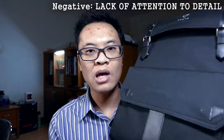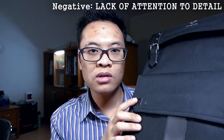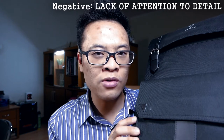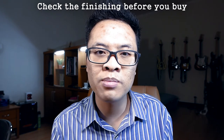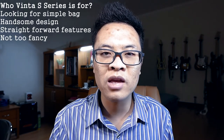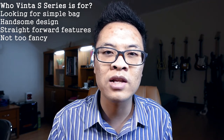Let's recap: the positive points about this bag are its compact size, design simplicity, overall look, and simple functionality. The one negative I find is the lack of attention to detail for such a high-priced bag. Look at this leather accent — for a $250 bag, the stitching is very low quality and the cutting of the leather is not good at all. That said, it is the only negative I found, so make sure you check your bag thoroughly before buying it to ensure all the accents and finishing are top notch. This bag is ultimately for those looking for a simple, handsome design with straightforward features.